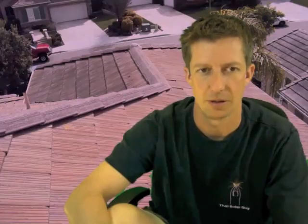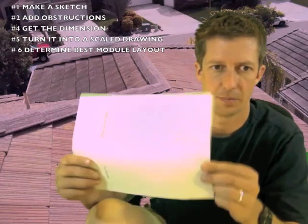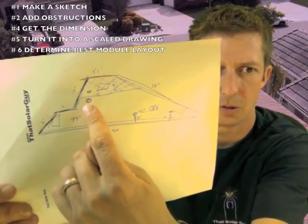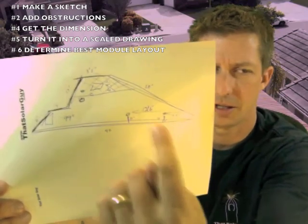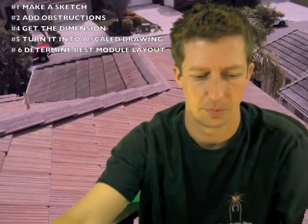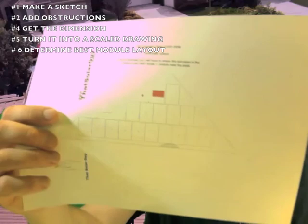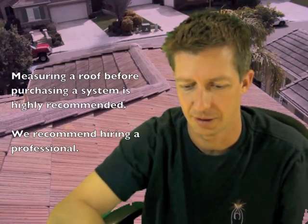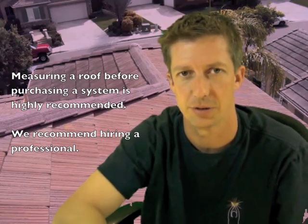And we can run a whole bunch of different scenarios on how to mount them. So that's how to do a layout — it's pretty simple. Just to review: make a sketch, put in the dimensions, draw in any obstructions and dimension those, turn that into a scale drawing, and then use scaled module rectangles to manipulate around and see what you can fit on your roof. Sometimes your pocketbook will be larger than your roof and you'll be constrained by your roof, so this is a very important step. Anyhow, that's a lot of information — give me a call if you still have questions. Thanks!